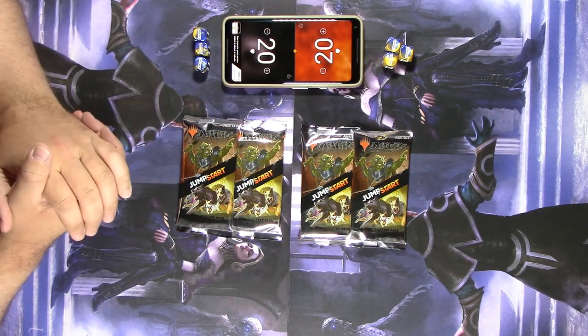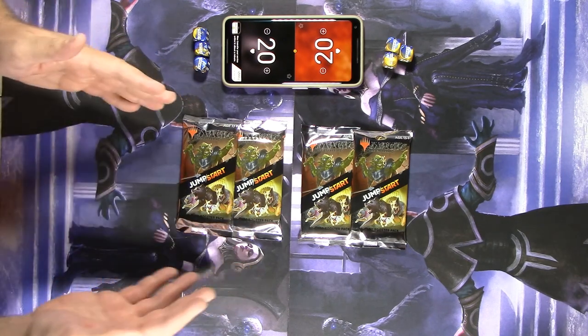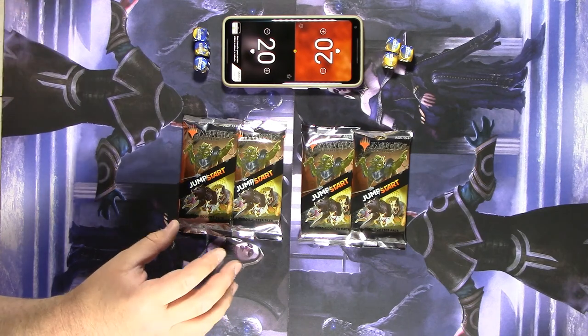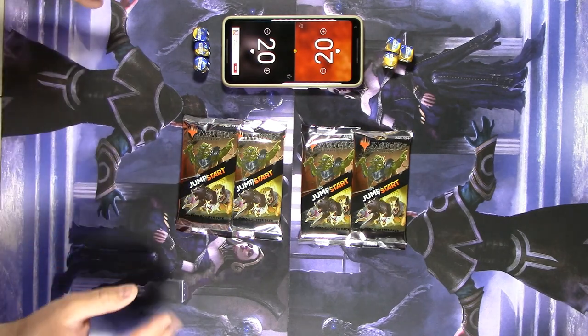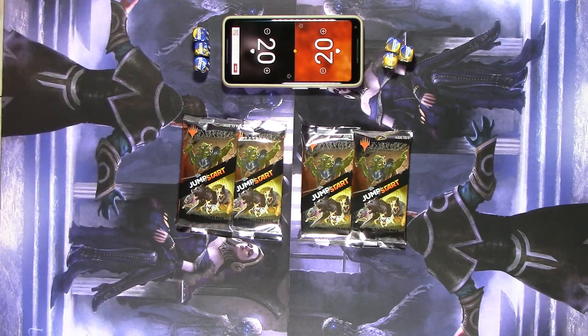We're here today to show off the brand new Magic set called Jumpstart. It's designed as an introductory set for beginners to get into the game. You have booster packs, but they aren't completely randomized like a regular booster pack. The packs contain 20 cards including a bunch of basic lands, and in them you're going to get a theme — whatever your theme is, it's the same regardless of the pack.